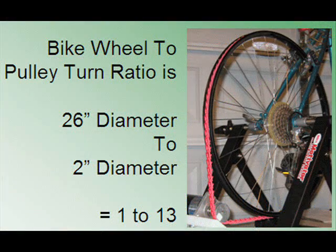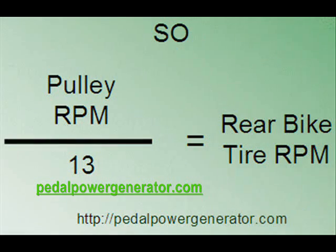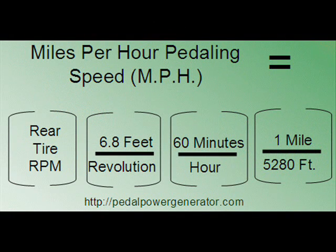To make this data more meaningful, we need to convert it to miles per hour. The first step is to convert pulley RPM to rear tire RPM by calculating the turn ratio between the 2 inch generator pulley and the 26 inch diameter rear bicycle tire. Dividing 26 by 2 gives a 13 to 1 turn ratio, so divide pulley RPM by 13 to get tire RPM. Then multiply tire RPM by 6.8 feet per revolution, times 60 minutes per hour, times 1 mile over 5,280 feet to get miles per hour.